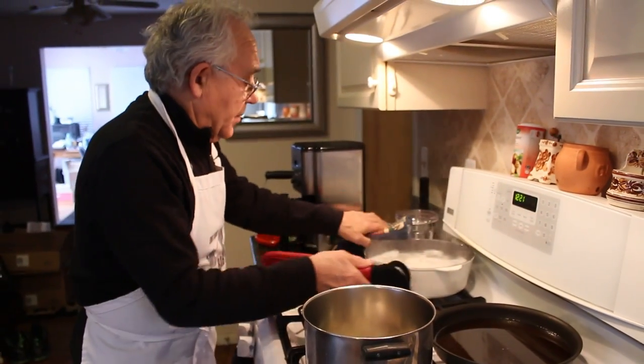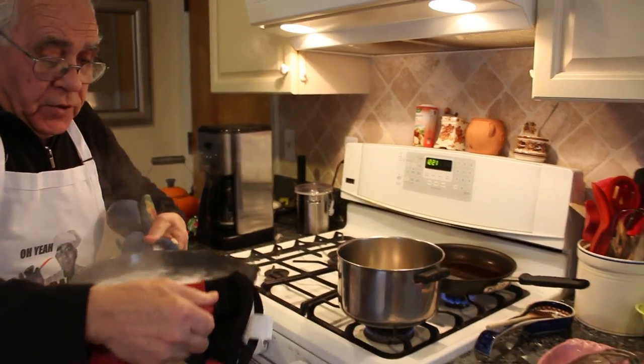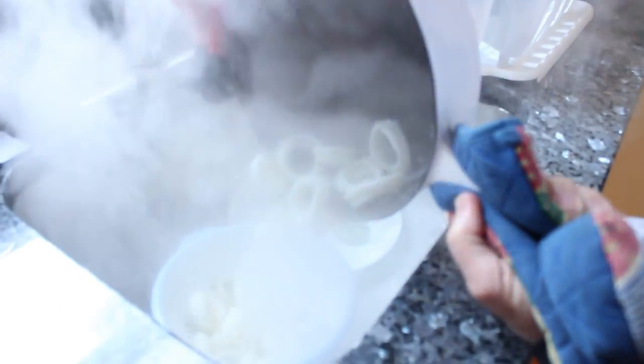Now the calamari is ready — four minutes. And we drain the calamari. Look how nice it comes out. Nice.